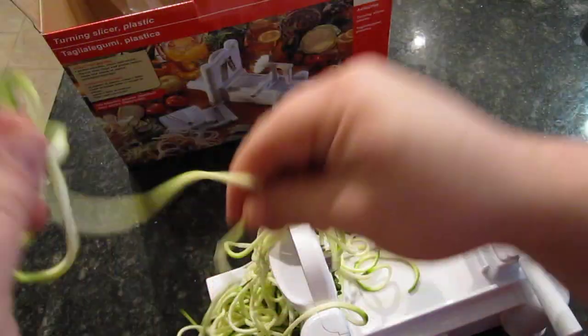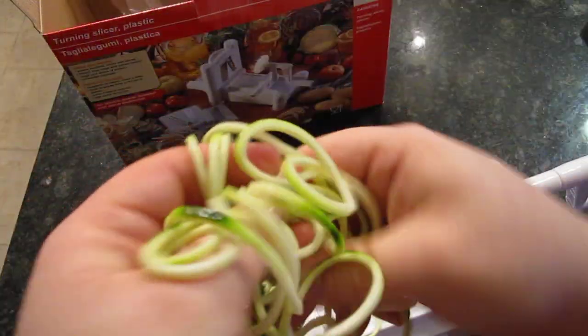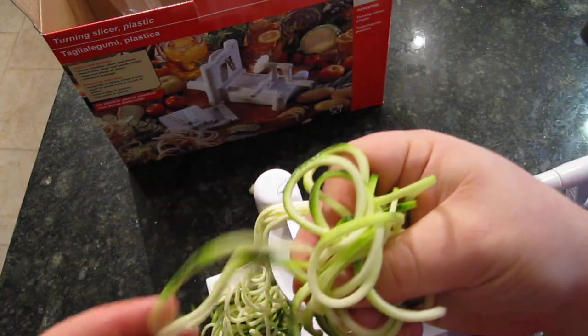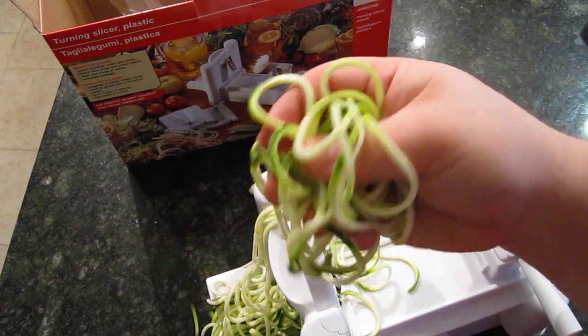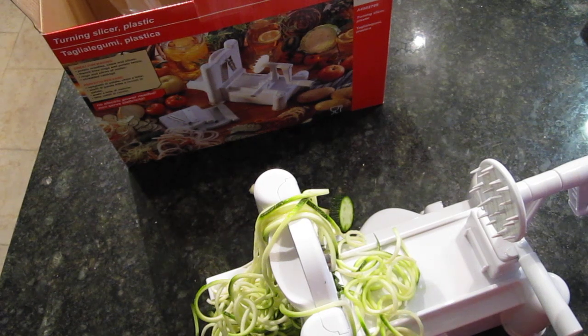Apparently this is supposed to taste like pasta when you put spaghetti sauce on it — and that noodle is really long! So that's one noodle. I'm excited to try it out because I've given up eating pasta and I'd love to have something to add to my dishes besides plain vegetables. We'll put some spaghetti sauce on it and maybe some mozzarella cheese. You can check it out on Amazon — I put a link down below. Check out our blog at letstalkfitness.com. Have a great day. Get spiralizing!